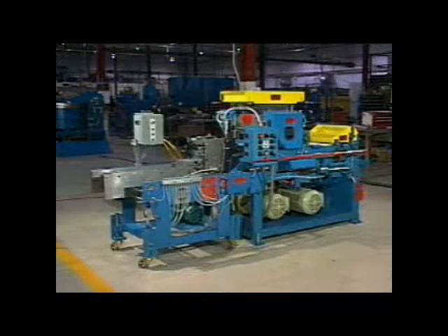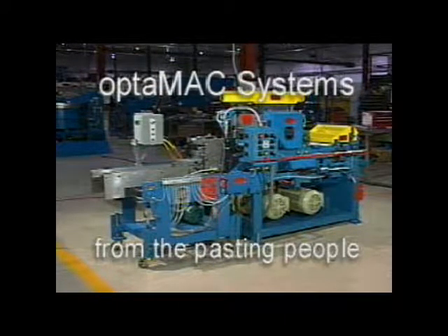The profit-producing combination of higher productivity, greater paste savings, and energy conservation can have either the OptiMac X610 or X540 plate-making system paying for itself within Mac's 2-year limited warranty.